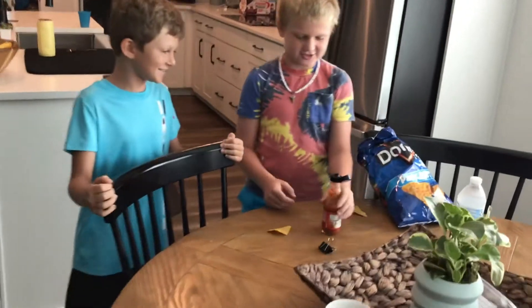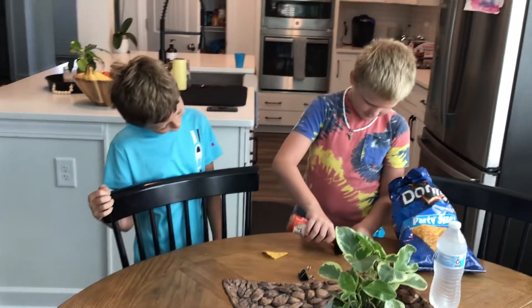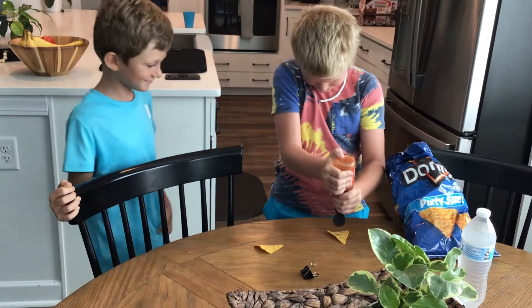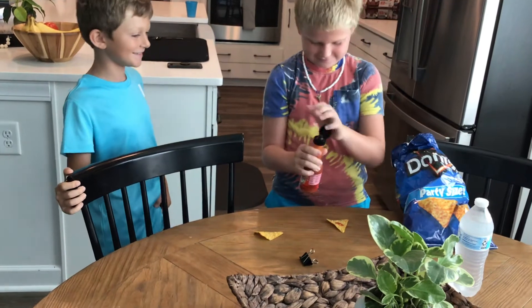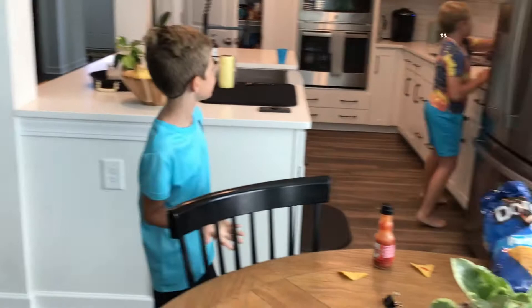Alright, you go first. That's your Dorito. I need more. I think that's good. We might need a... I'm going to go get a paper towel.